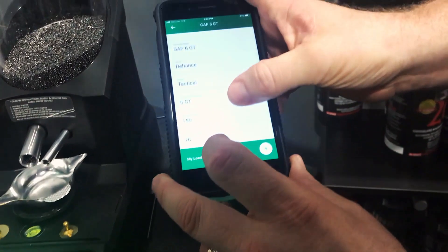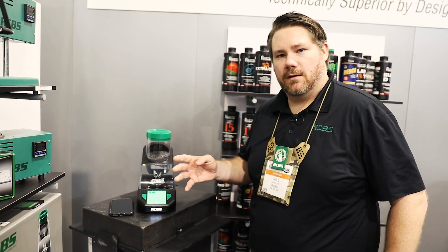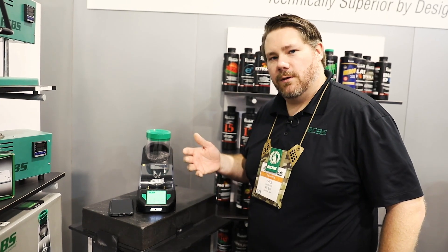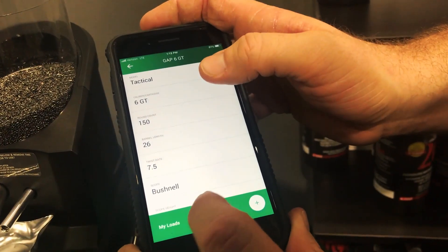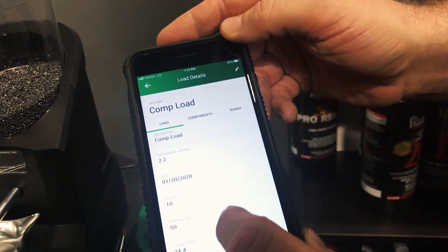It works well with extruded, flake, and ball powders. There are four preset powder speed dispense types built into the unit, but you can also easily go into the unit and adjust all the stop points, start points, and trickle speeds of these tubes so you can fine-tune the speed of the unit to a particular powder.